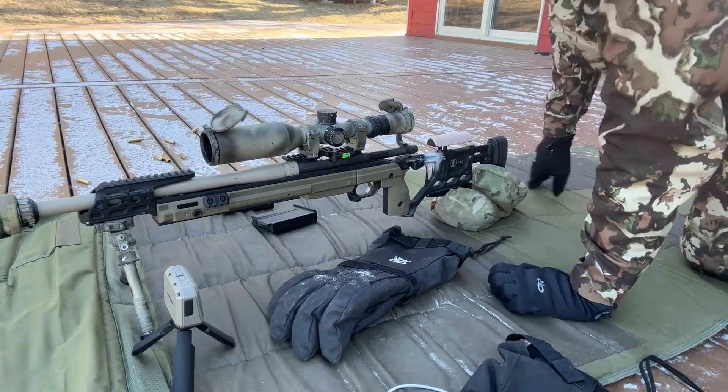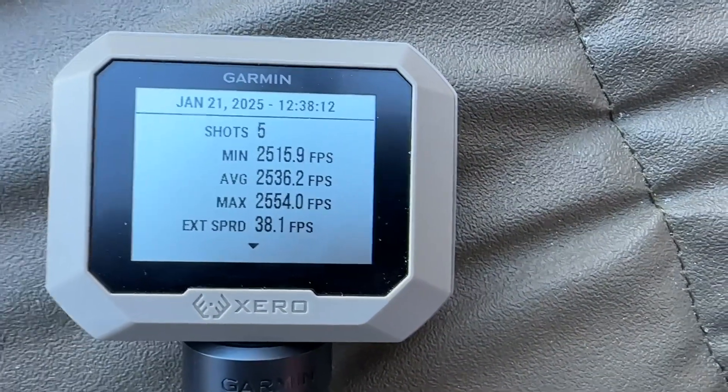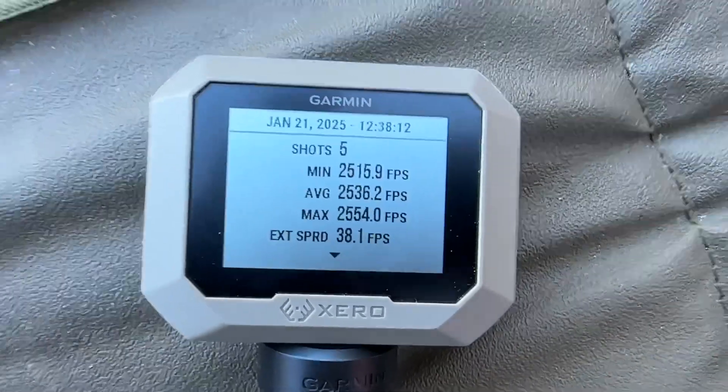We're still recording this time. Average there: 25.36. We'll go back in and compare those in a minute — let's go look at our targets first.